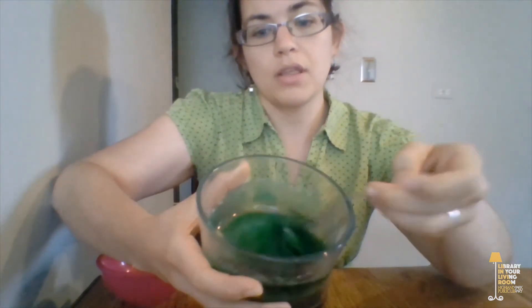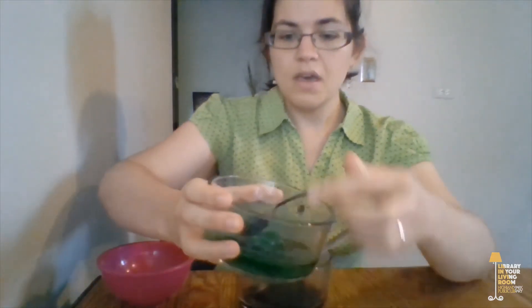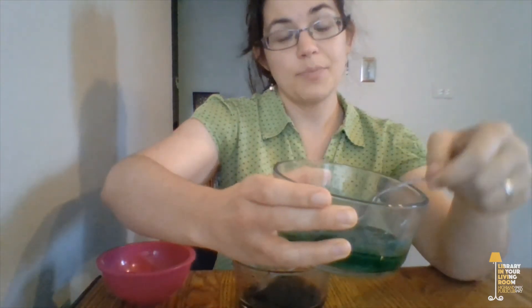Now eventually your salt water is going to become super saturated. That means it's so full of salt that if you try adding another little bit of salt, it's not going to stir in — it's just going to sit in the water and not get absorbed. So once it looks like a gloopy mess of salt and water, then it's ready to pour into the eggshells.